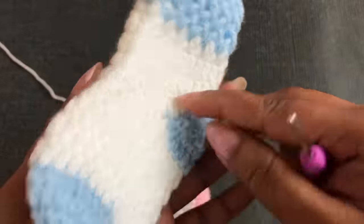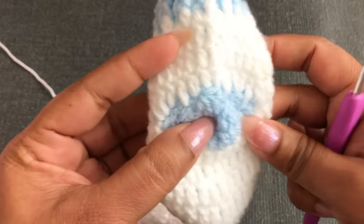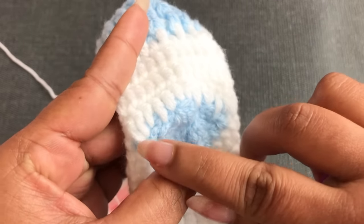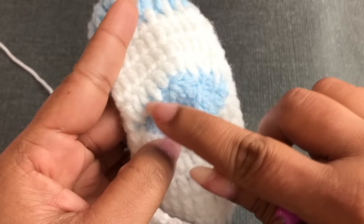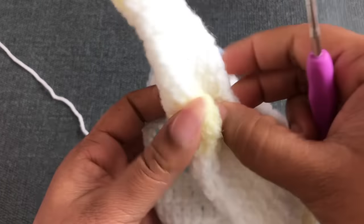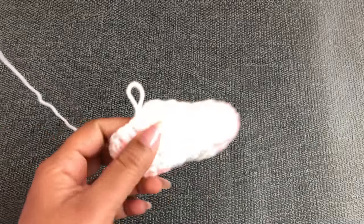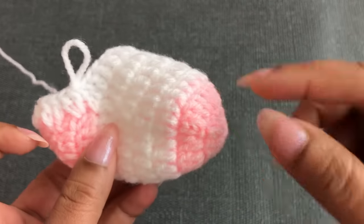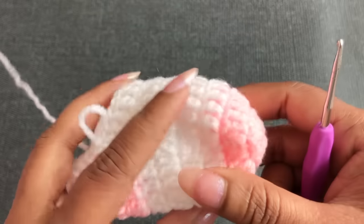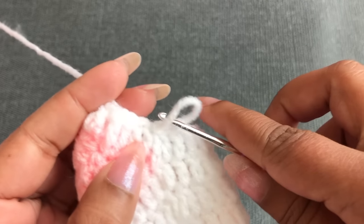For 0-to-3 month, this side has 13 double crochet and the other side also 13 double crochet. For 3-to-6 month, each side is 14 double crochet. You can see in the next round we need the same number of double crochet — 24 for the newborn size.